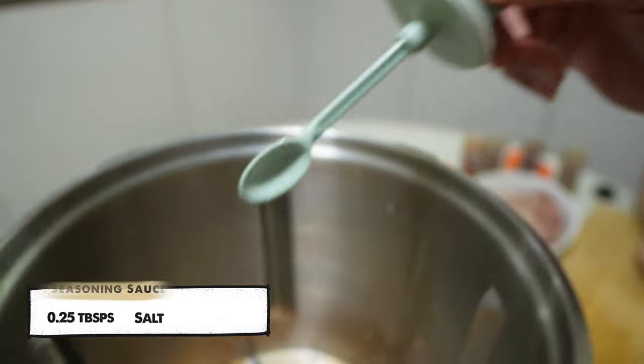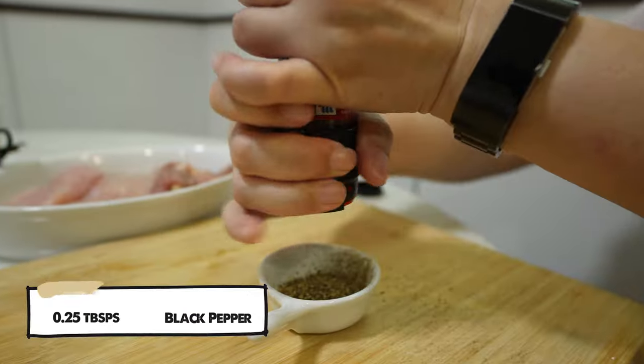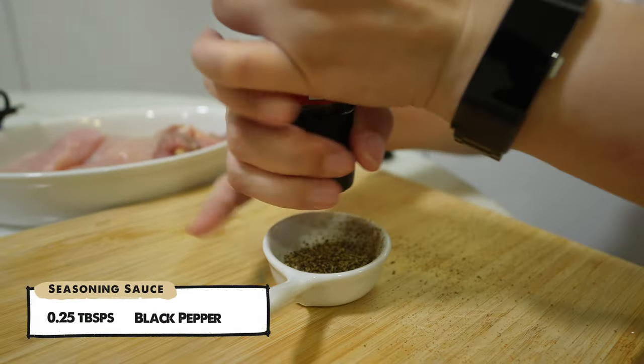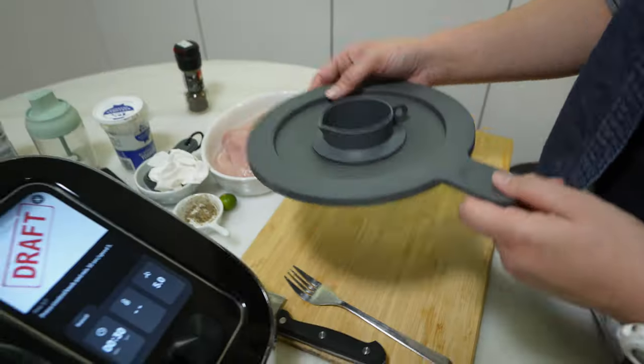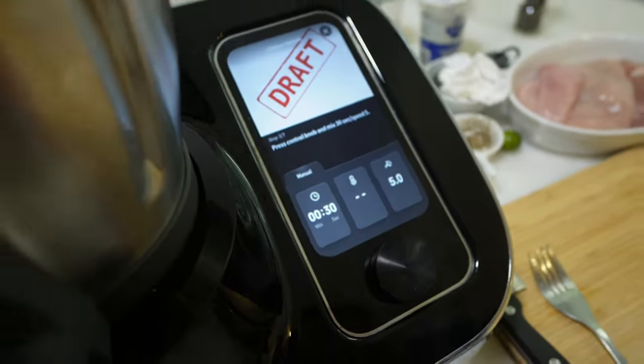Next, add 1/4 tsp of salt. Meanwhile, we can grind the black pepper seeds into powder — otherwise, you can just get the ready-made black pepper powder type. Then add 1/4 tsp of black pepper powder. Cover the lid and you are ready to make the seasoning sauce just by the click of a button.